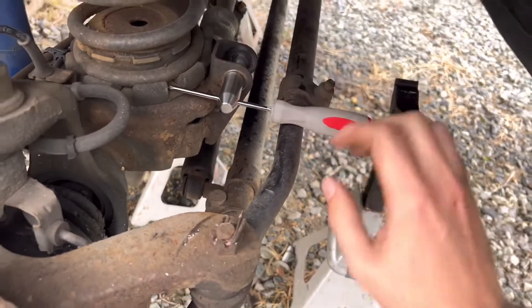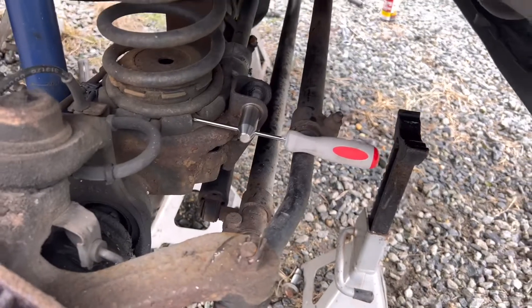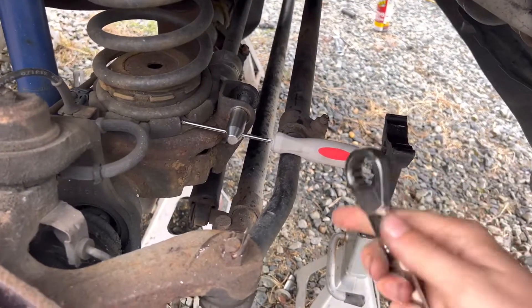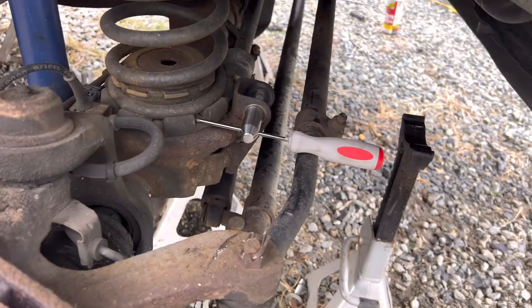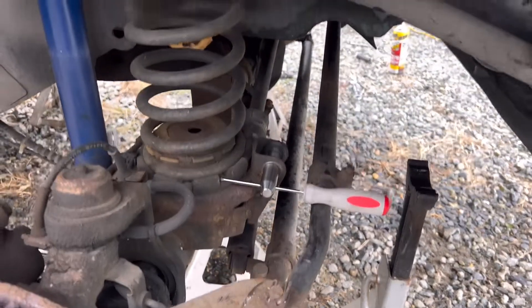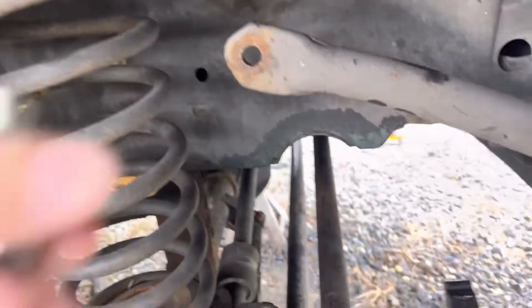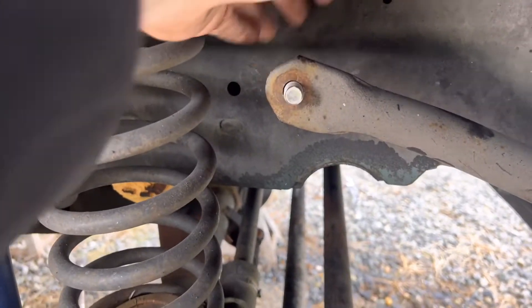The bottom one is started. Put the screwdriver through the hole and it'll wedge against the spring perch, which lets you put a wrench on the back side and tighten it up nice and tight. I'm going to do that off camera since it's extremely hard with one hand. Once that's super tight, repeat the process on the top with the smaller of the two.